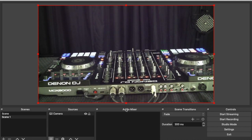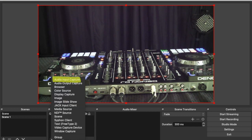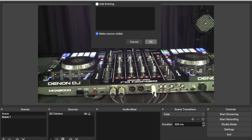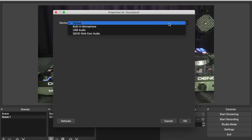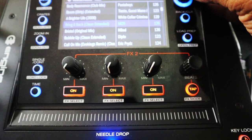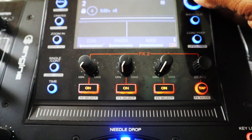Now do the same thing for the sound card: add another source and click on 'Audio Input Capture.' Name it however you'd like, then in the drop-down click on the USB audio and hit OK. As you can see in the Audio Mixer section, you now have the sound card showing up as a sound source. Let's make sure we get our levels right — go ahead and play a track.